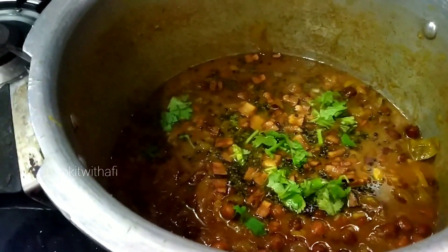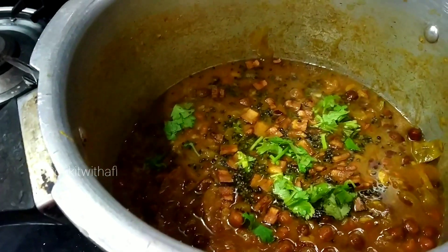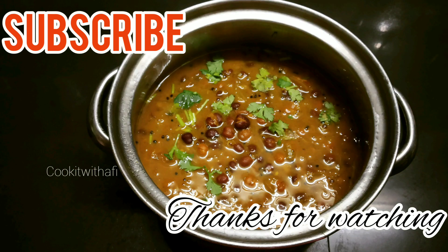Let's try it — it's easy. Please like this channel and subscribe. Thanks for watching!